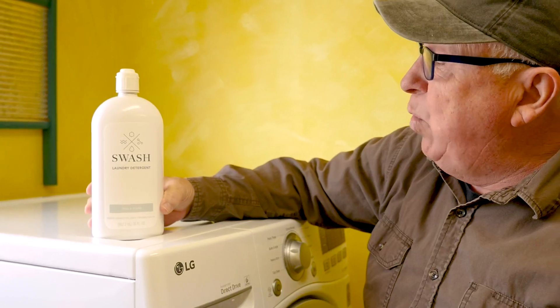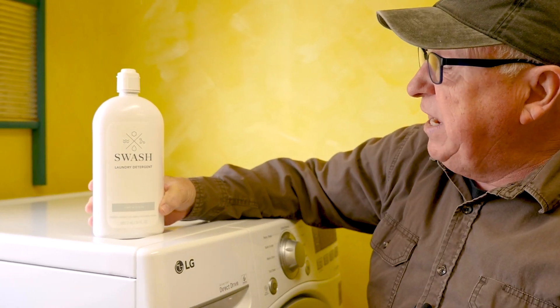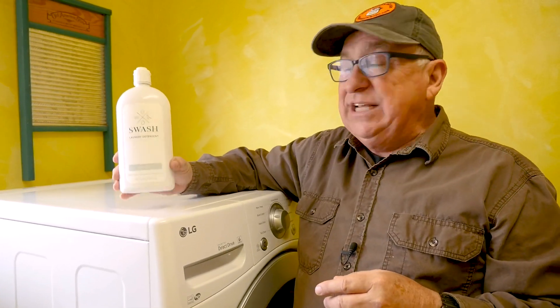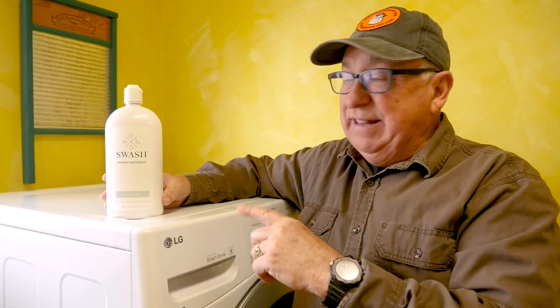Today we're going to be demonstrating with the free and clear. There are a couple of things we really like about this. Number one, it's really concentrated — out of this bottle you can get somewhere just above 80 loads. At $18 a bottle, and by the time you add freight in the United States it's around $23 to $25, that equates to about 30 cents a load every time you run one of these. I really like that.